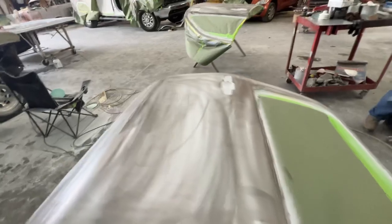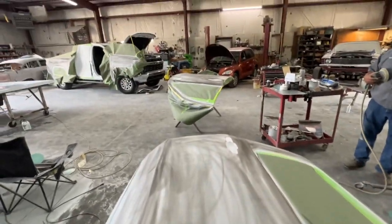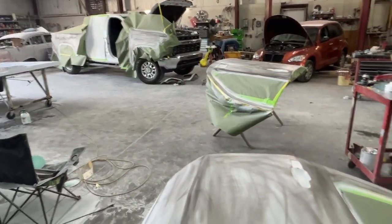We got this passenger side primed on the 2500. I'm going to go ahead and block it one more time.